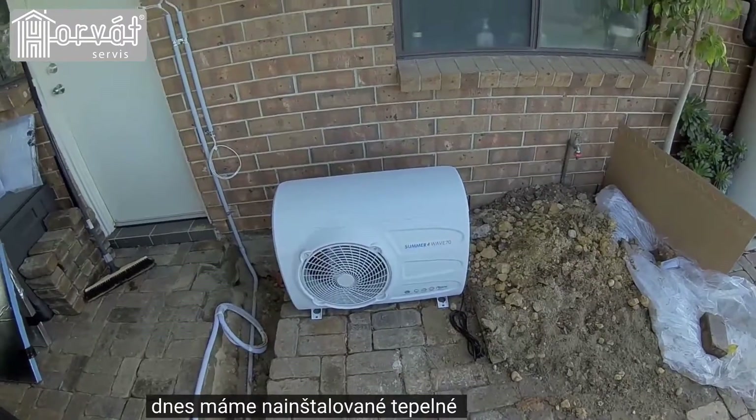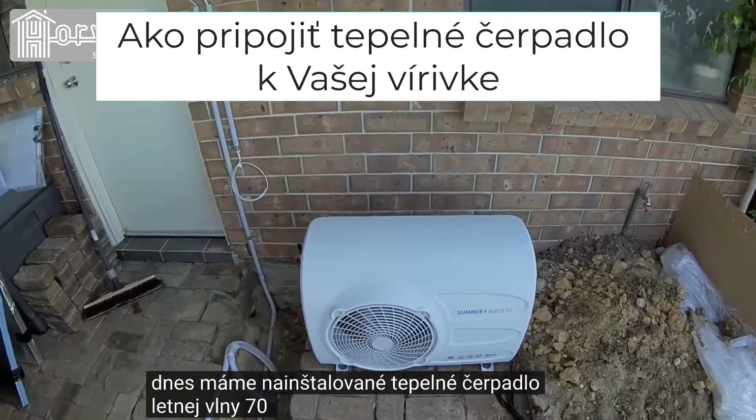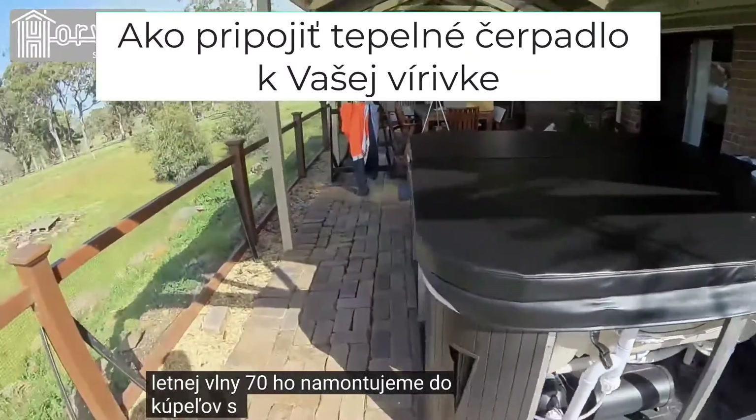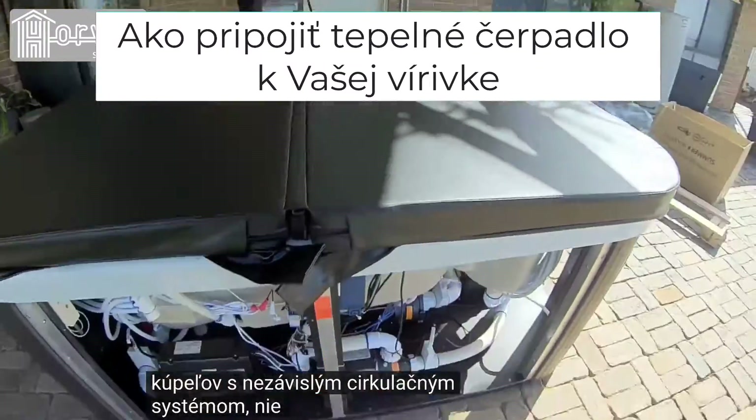Today we have a heat pump install of a Summer Wave 70. We'll be fitting it to a spa with an independent circulation system, not a two-speed.